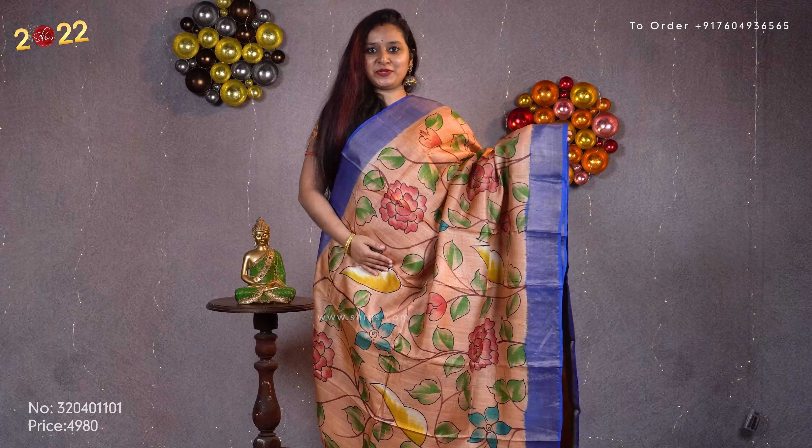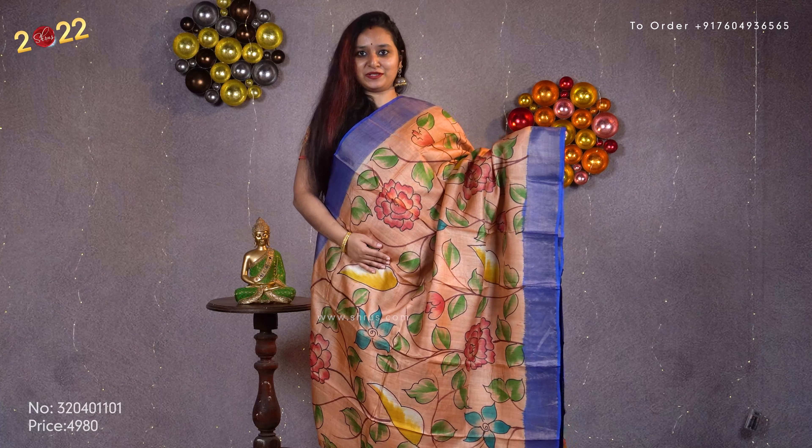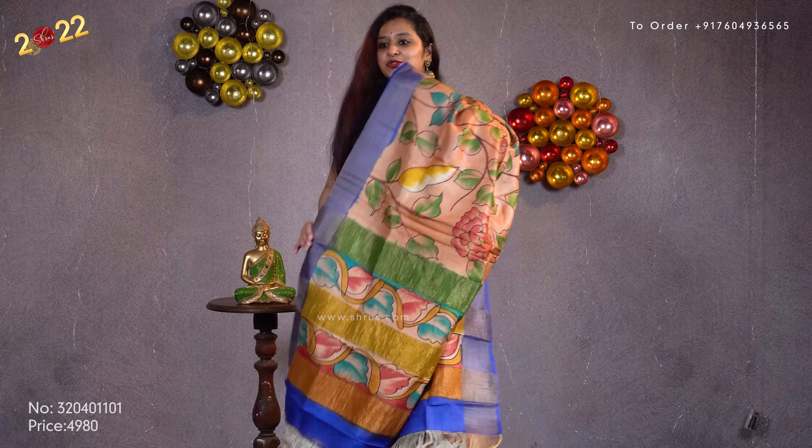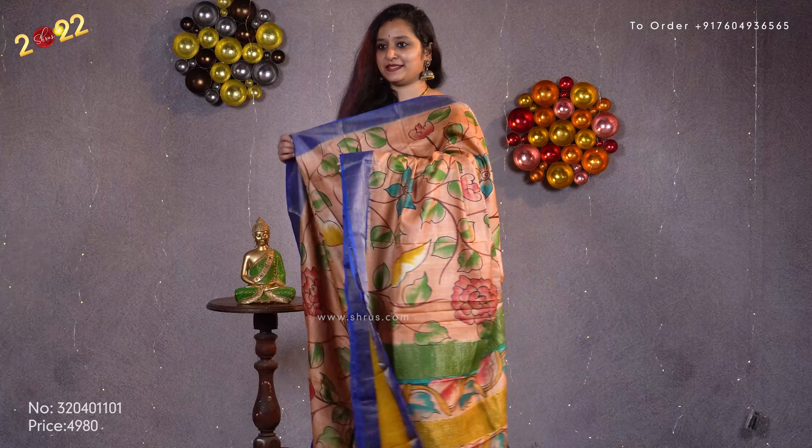Next we have a peach with a blue combination. Beautiful hand painted patterns all over the body. Gold jari borders on either side. That's going to be the pallu. Comes with a plain mustard color blouse. Priced at 4980.